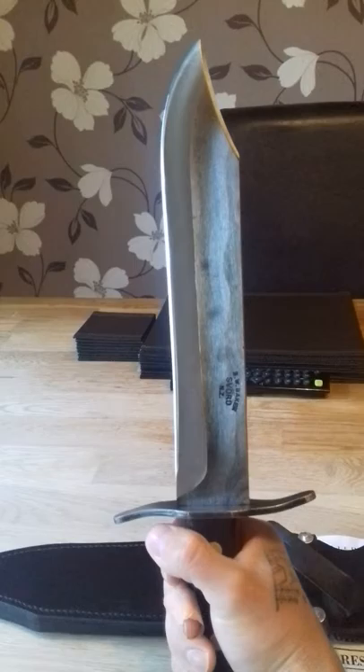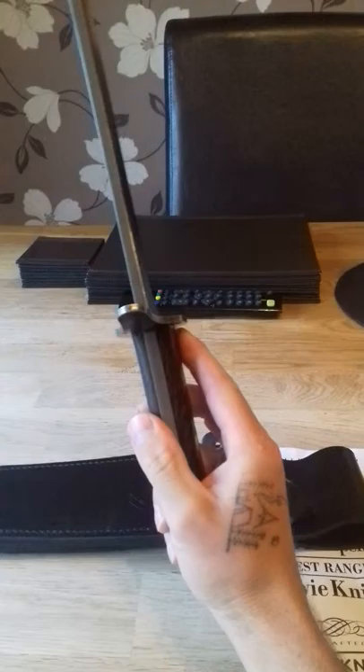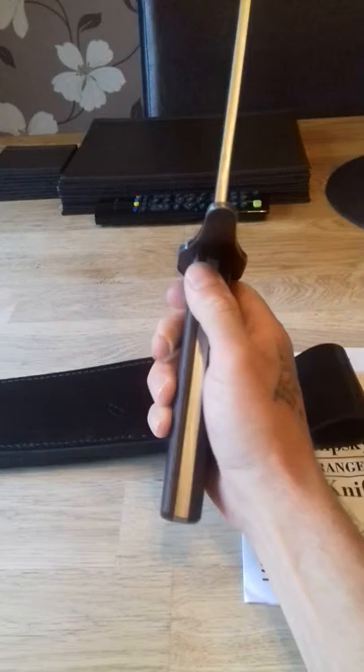Haven't tested it out — I've only just got it today. I cannot wait to get out in the bush with this. This is going to be my everyday use in the bush, camping, everything knife. This is going to do tremendous work. I've seen other videos on YouTube — lads do great things with them. I am going to put this through its paces.